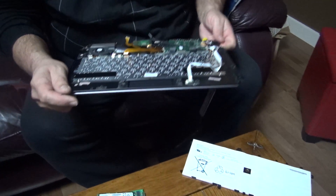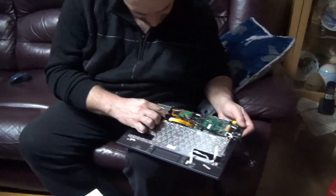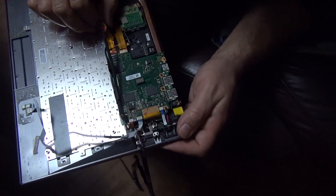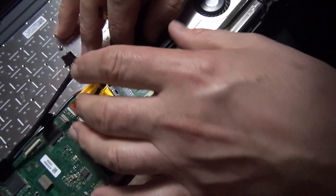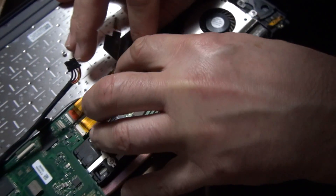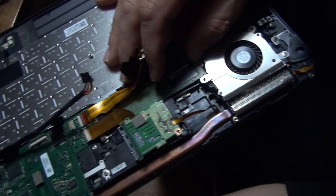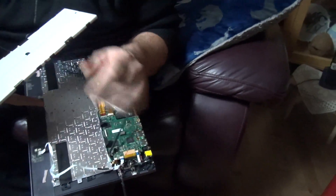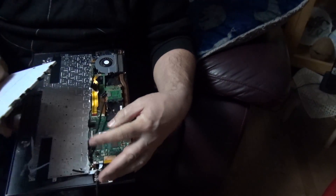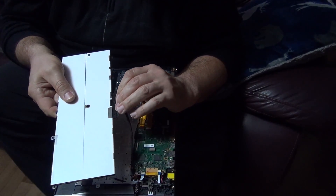Okay, it sits right here. If you remove this and this, you can see it sit inside where it should be. I'm going to do the crazy stuff and just try to do it like this — this is not recommended, but I just want to try it.